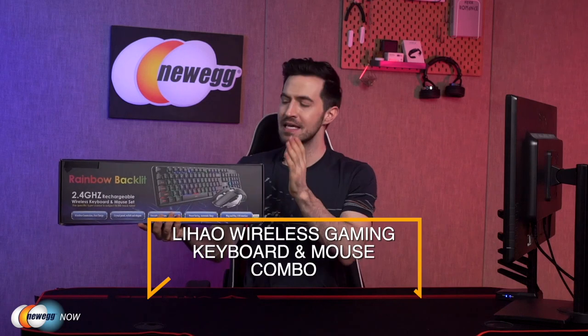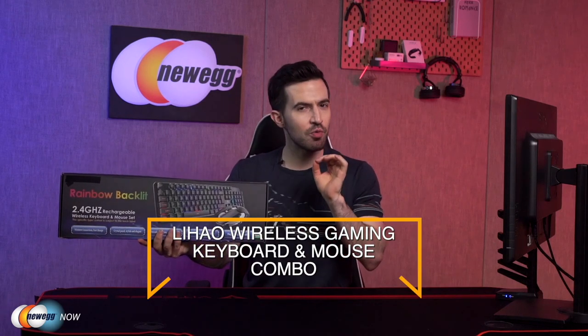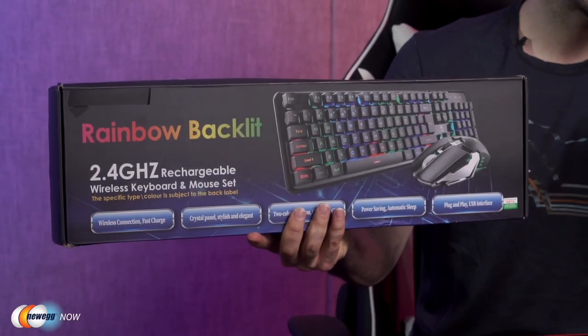What's up eggheads, Kennen here with Newegg Now, always bringing you the best products for the best prices. In this segment, we're taking a look at Leihau's gaming keyboard and mouse combo — really a terrific wireless keyboard and mouse set that doubles as both suitable for work and for gaming.